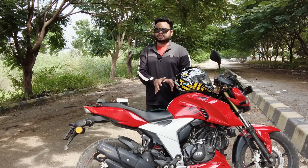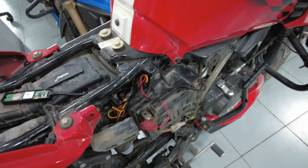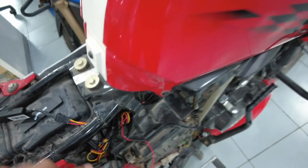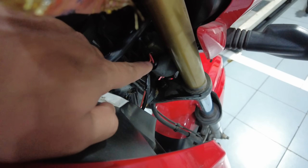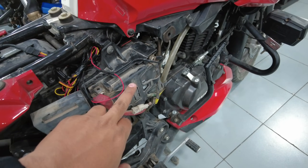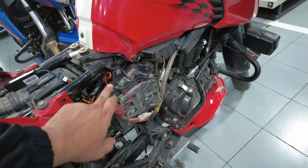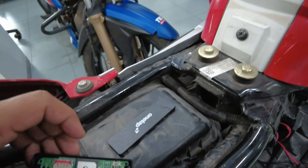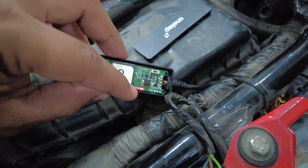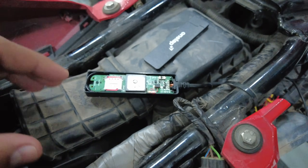Let's go to the mechanic shop and see the installation. There are 4 wires in this connected device. There is an orange wire, and there is an ignition connection on the front. We also have black and white wires. There is a light connection. There are two indicator lights: a red light and a yellow light for satellite and network.